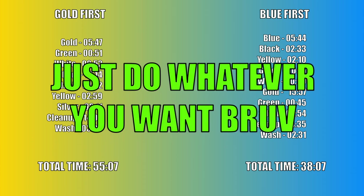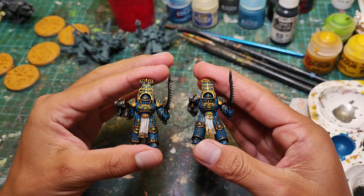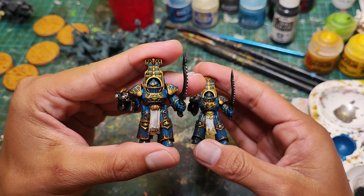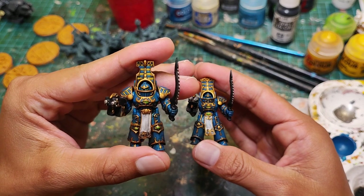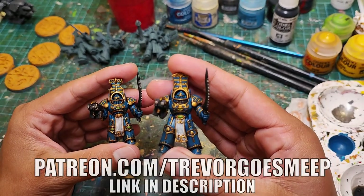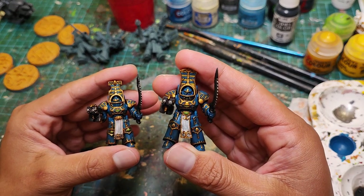That is a personal preference and you can choose to paint your models however you like. But let me know what you think — do you prefer the gold method or the blue method? State your preference and we can have a giant argument in the comments below. If you enjoyed this video, please subscribe to my channel and check out my Patreon. Hope you found this useful and I'll see you all next time.